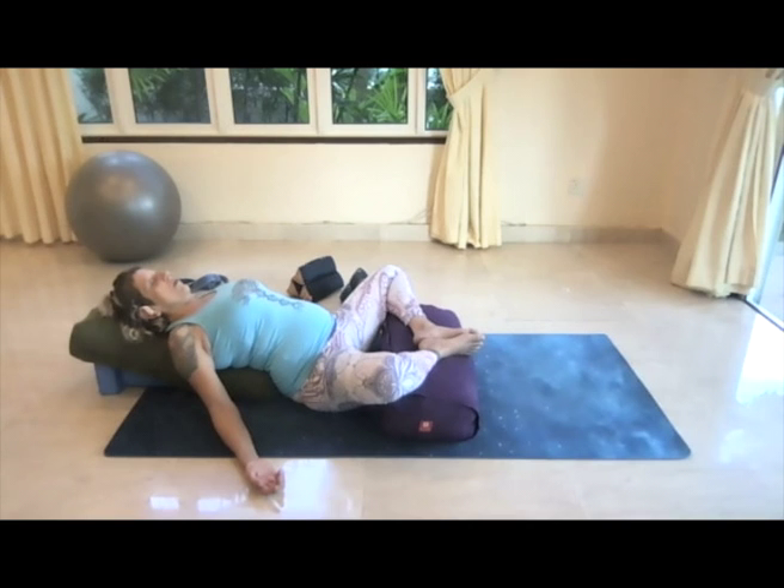Just noticing how the breath opens up and affects the area around the heart. Letting the breath be deep and long as you open up that area around the heart. Maybe as you notice your breath you even find a little more relaxation in the mouth and the jaw and the shoulders as you exhale.